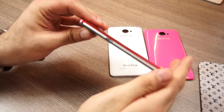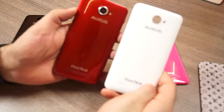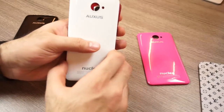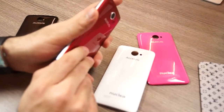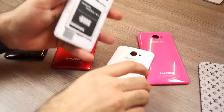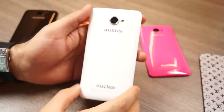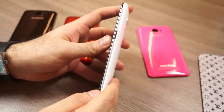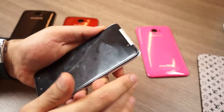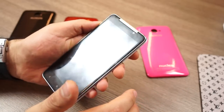The overall build quality of the Oxus Nuclea N1 is fairly fantastic. In fact, once you hold the device you're quite happy with the build quality. The company has been kind enough to include four replaceable panels, so if you damage the back cover you can simply swap it out with a new one. We personally prefer the white and red colors, but you can try out pink or the classic black.